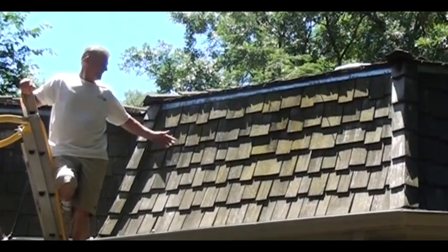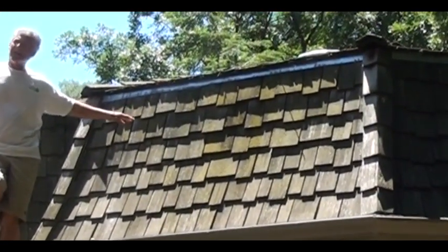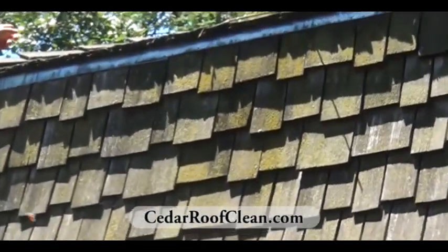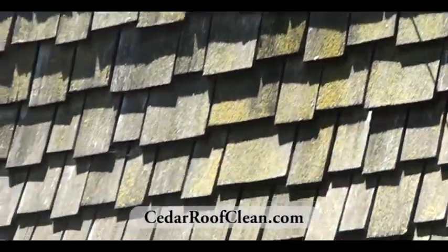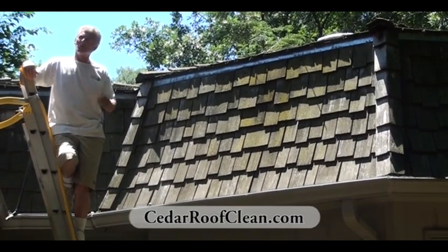Bruce Sullivan again. As you can see, we've got lichen, mold, mildew, and fungi on this whole section. Up on the roof there's a lot of moss — we're going to get all that off. So let me go ahead and apply our process. We'll rinse it and then we'll show you what it looks like.